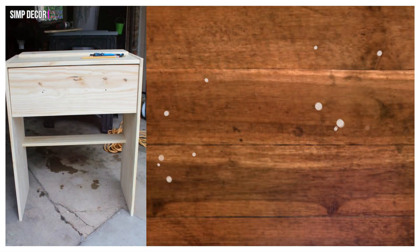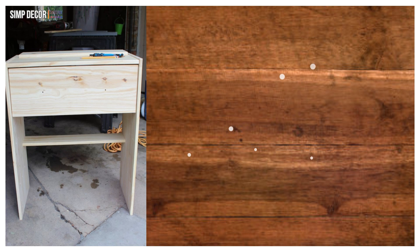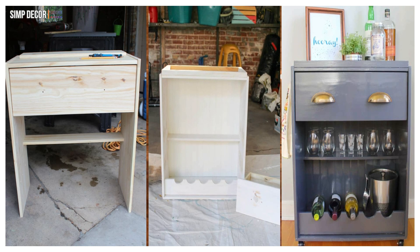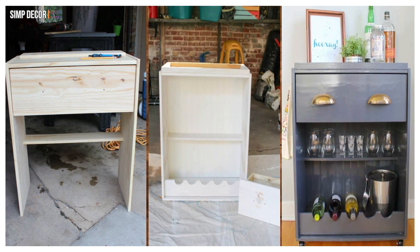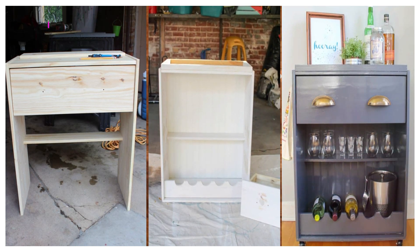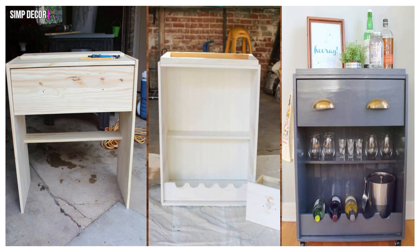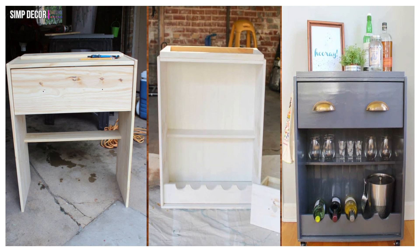1. IKEA Rast Chest as Bar Cart. Fantastic hack! Use the IKEA Rast for a compact and gorgeous bar cart. Remove a couple of drawers, add some wheels and paint it in this gorgeous glossy deep grey tone, and you've got yourself a fun way to organize and display your bar essentials.